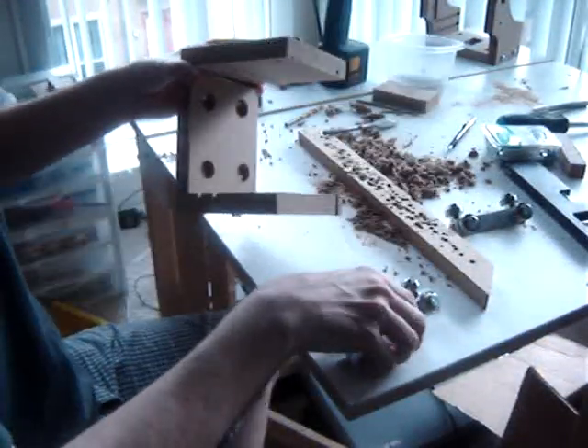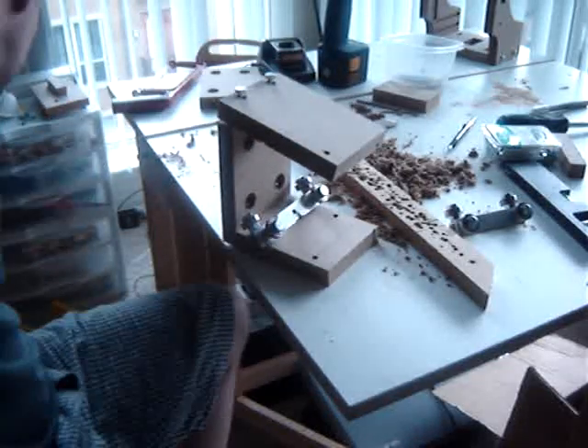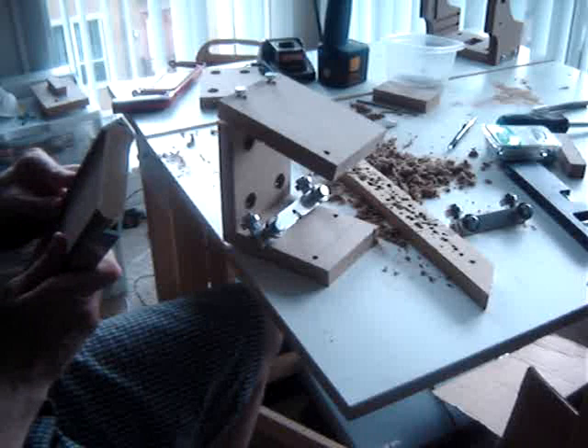Assemble the Z-axis bearing supports and back. Getting all of the components together is a little tricky.